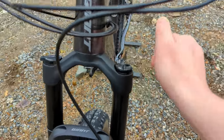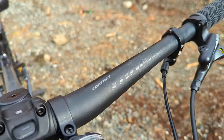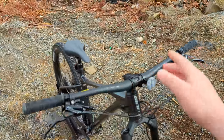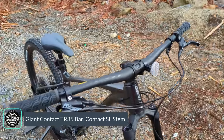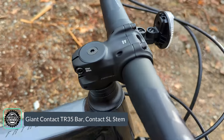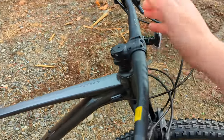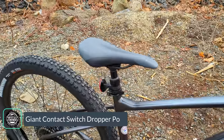Moving into the cockpit, we have Giant's Contact Trail handlebar — a 35-millimeter bar diameter, 780 millimeters wide for a nice wide stance. It connects with their Contact SL stem, also alloy, with a four-bolt face plate and two-bolt clamp onto the steerer. That leads back to Giant's Romero saddle mounted on their Contact dropper post.